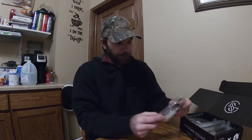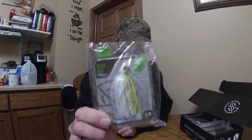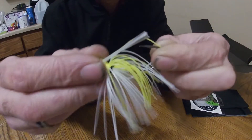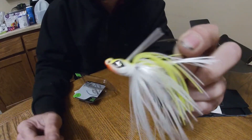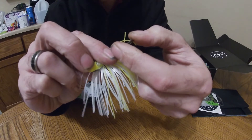First things first, we have a Grass Hero swim jig, chartreuse white — that's worked just fine for my neck of the woods. Little silly little plastic off there, not too shabby, nice sharp hook.